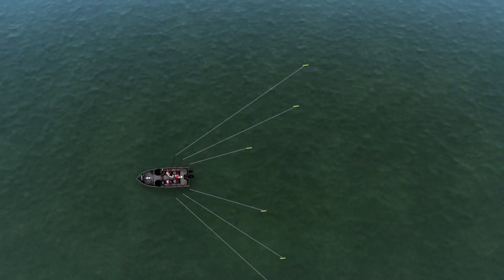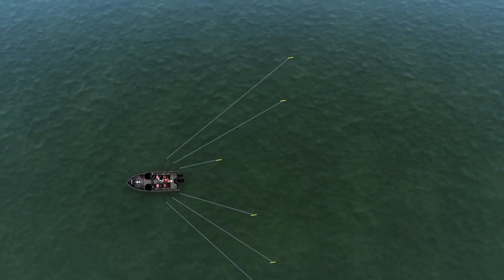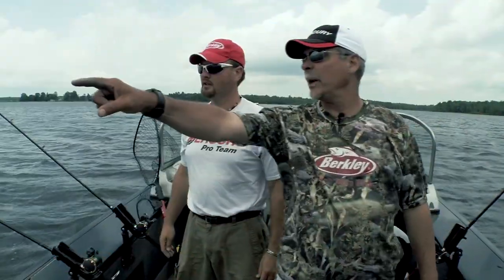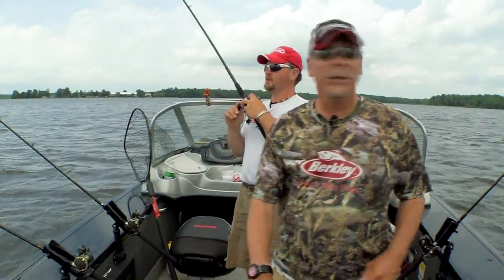No tangles at all. Plus these two other boards have shuffled to be the outside and the next one in. So instead of having to reel in all your lines, this is just a rolling situation where you're shuffling it out and you can keep right on fishing.